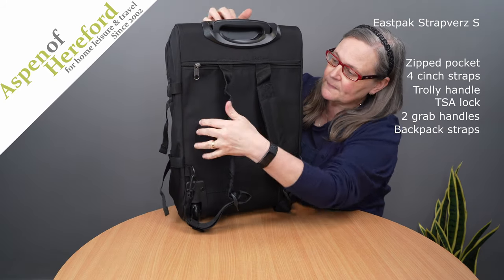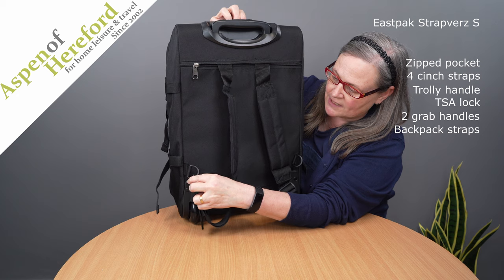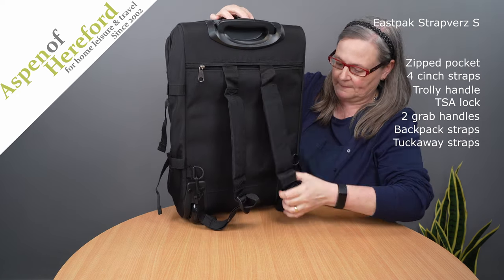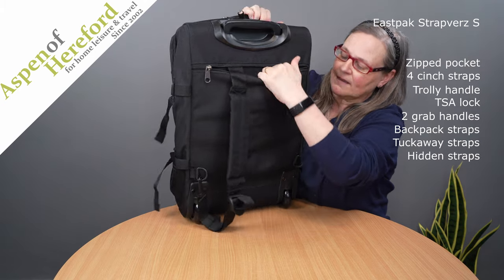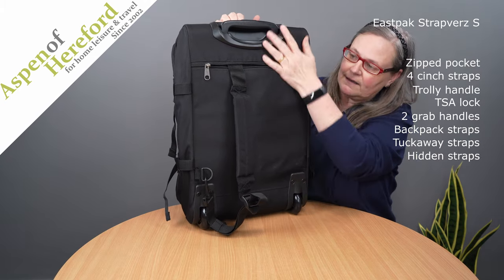It also has a grab handle on the side which is very useful and if we look on the back of the bag we can see padded straps which are adjustable and attached to d-rings at the base. When you don't want to use the straps they tuck away into this zip pocket here, giving you a completely flat back and all nice and neat.